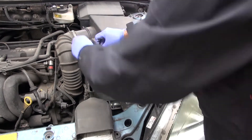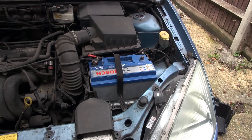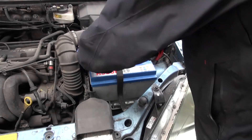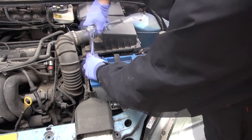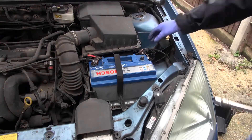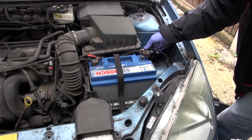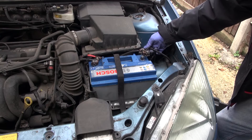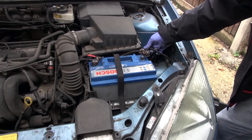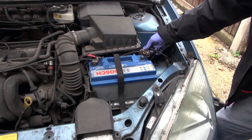Positive terminal goes on first. Now as I put the negative terminal on, I want to see whether there's much of a spark — a splash of electricity. No, there's no significant spark there, only a very minor one. Bear in mind all cars have clocks so there's always a small amount of current running even when the car is parked. In this case there's nothing significant, so I can conclude that nothing is drawing current and killing the battery.